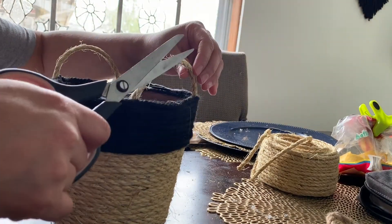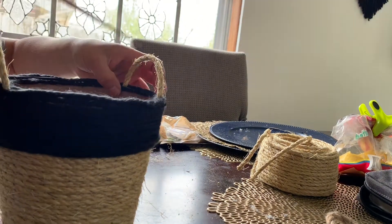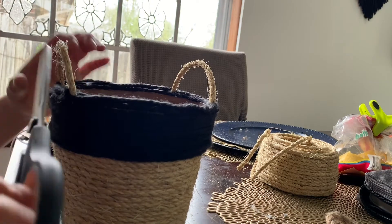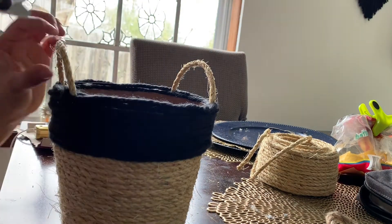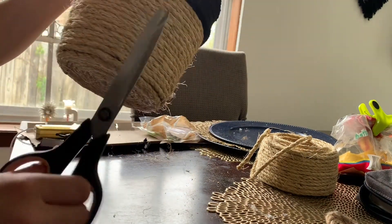I'm done. I'm going to go ahead and look around for the little strings that are sticking out, because I want to make sure it looks clean. You can go around the yarn and around the rope, just taking off the little strings that you don't need and making it look cleaner.